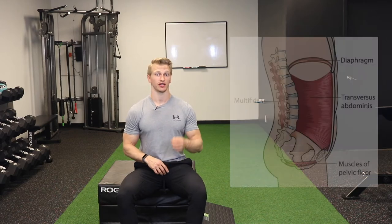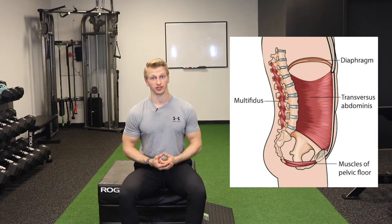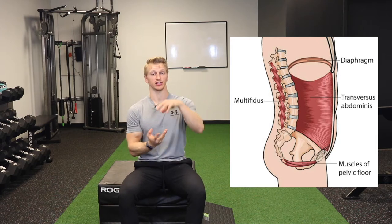When performing a heels elevated goblet squat, there are a couple things on your checklist that you really need to make sure you hit. The first thing is to make sure that you establish your tuck before you start moving. This is a subtle motion, but it will ensure that our pelvic and thoracic diaphragm are aligned the right way so that we can have vertical motion occur.